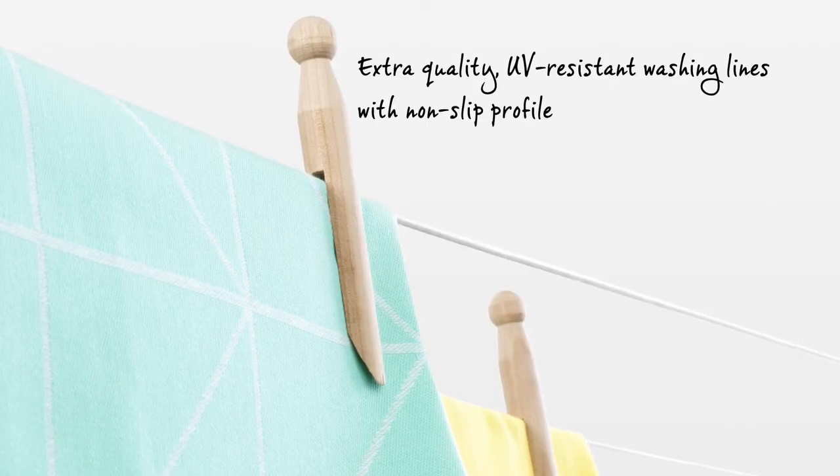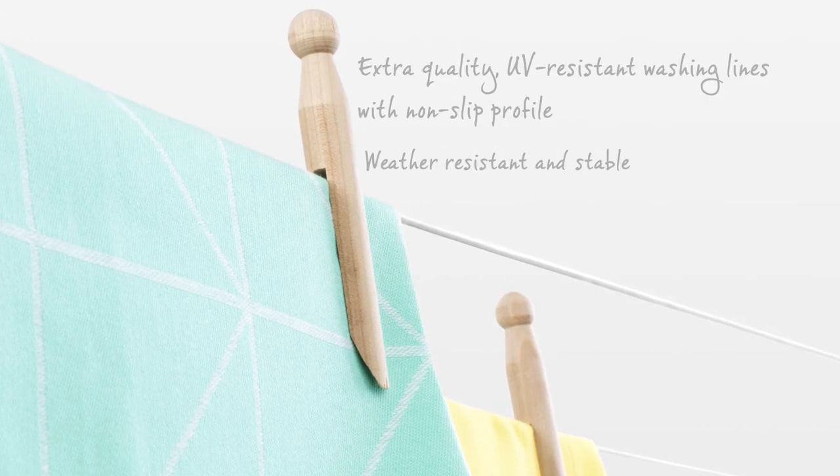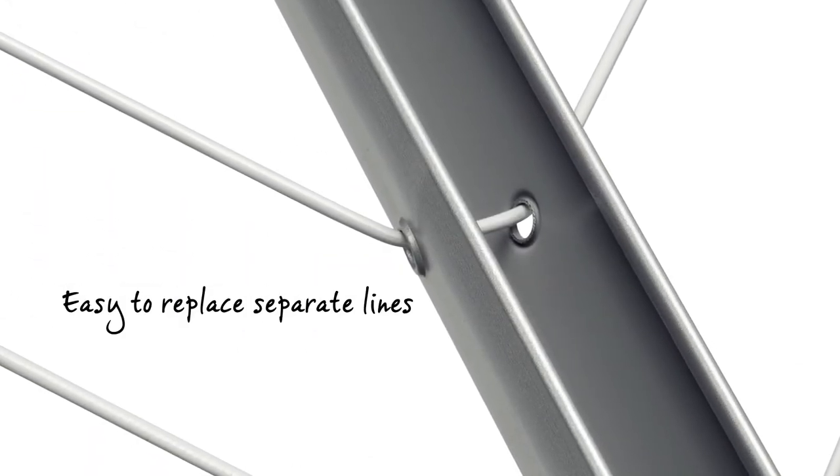It has very high quality UV resistant washing lines with a non-slip profile, and the Lift-O-Matic Advance is weather resistant and very stable. The separate lines are easy to replace.